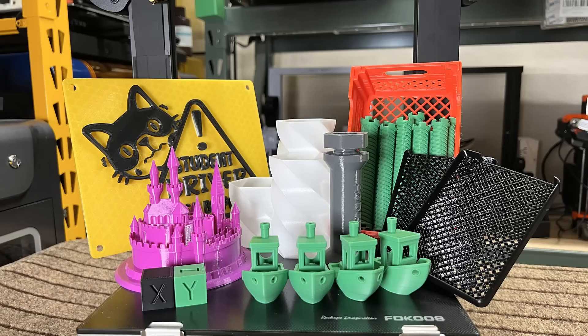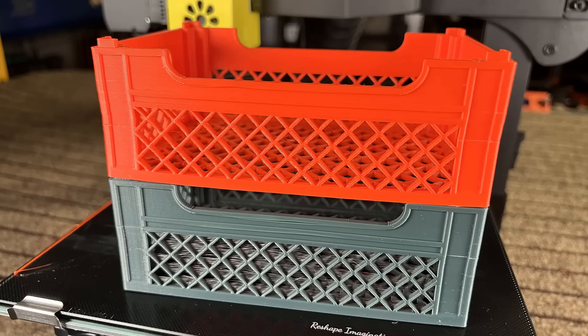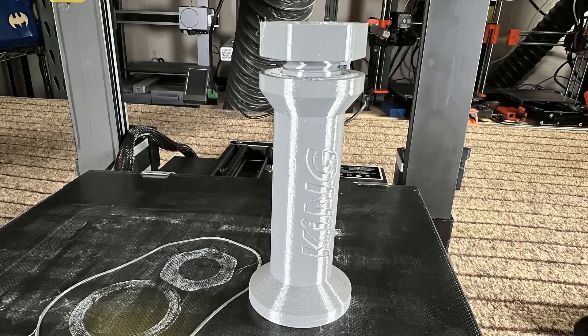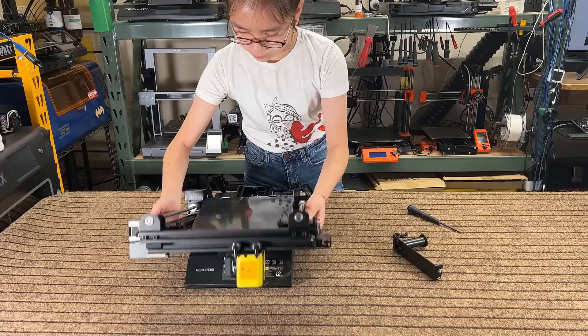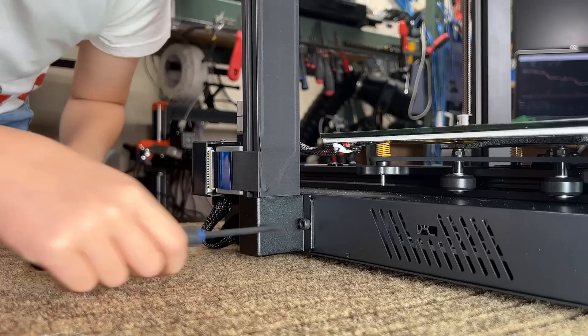Pro one: the print quality is really good — it can print with PLA, PETG, ABS, TPU, and nylon with pretty good quality. Pro two: the foldable gantry is a very interesting design, though you still need screws to secure it on both sides. It may save you a few minutes during assembly, but it's a nice feature. It would be even nicer if it came with a self-locking mechanism that doesn't require screws.